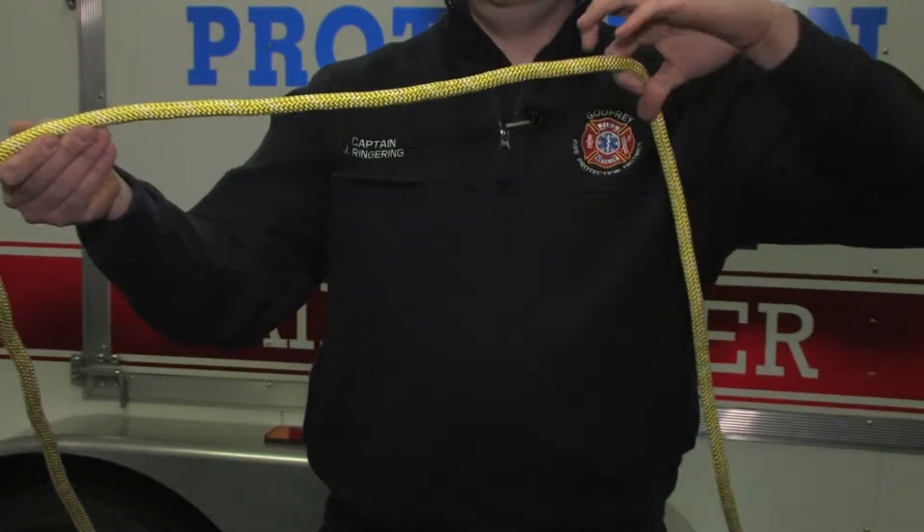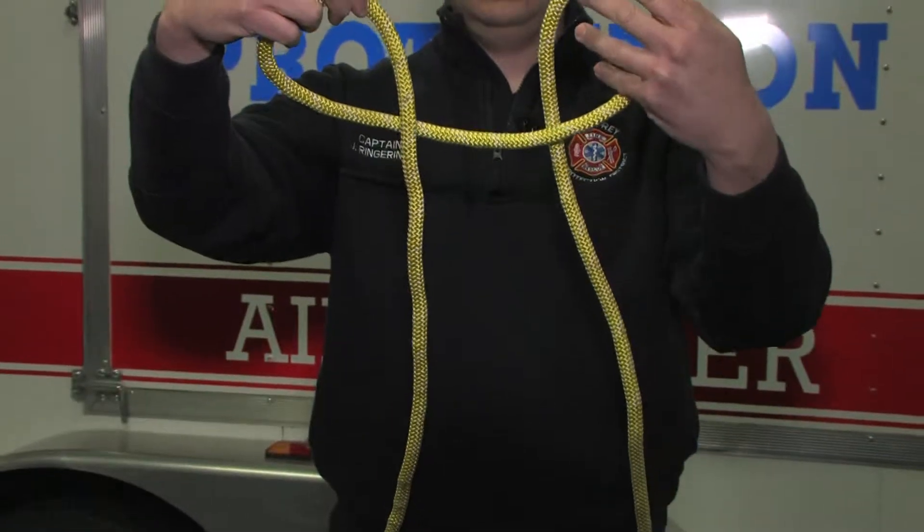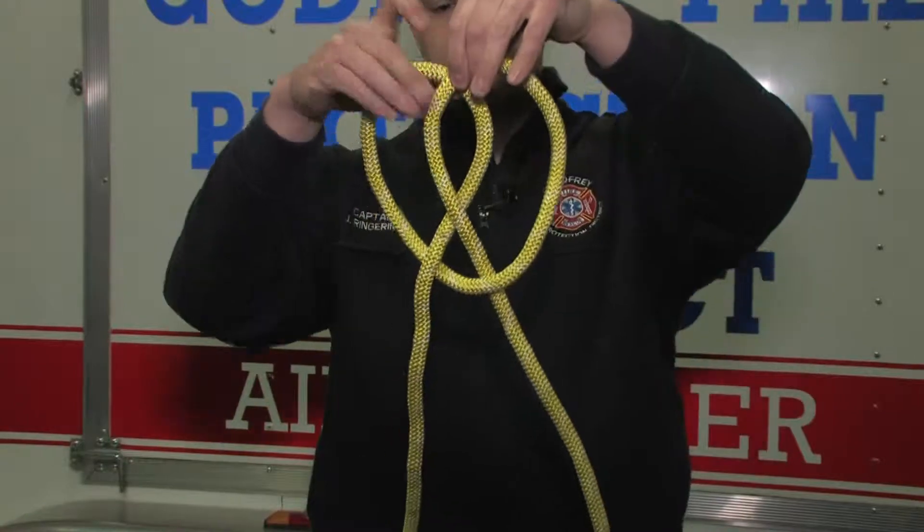Handcuff knot. You're going to rotate one end towards you, one away from you. You're going to put one on top of the other — it's almost going to look like a pretzel.